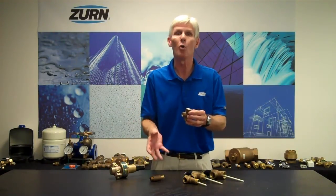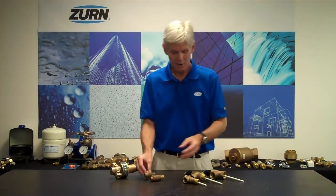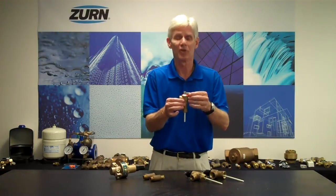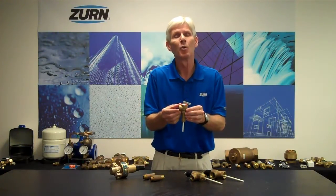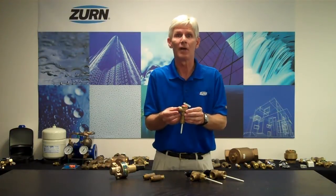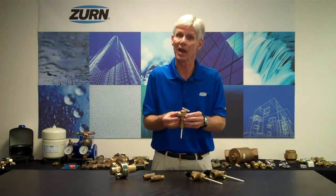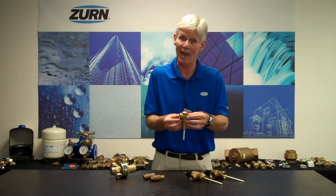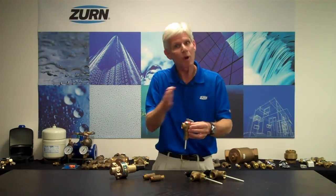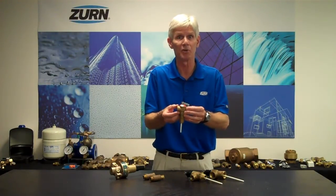Now, with these valves, they have very specific opening and closing points, and I want to make those points very clear. I'm going to talk about this TP1100A here. This particular valve is set at 150 PSI. With a 150-pound relief valve, its opening point has a tolerance of plus or minus 5%. Therefore, it can open up anywhere between 142.5 and 157.5 pounds per square inch — anywhere between those two extremes would be considered acceptable.